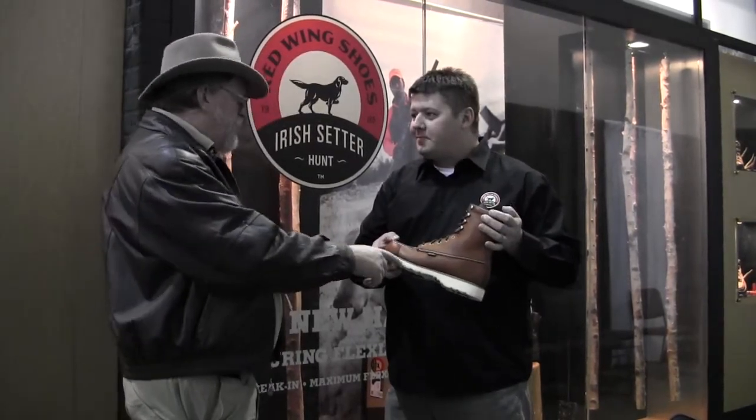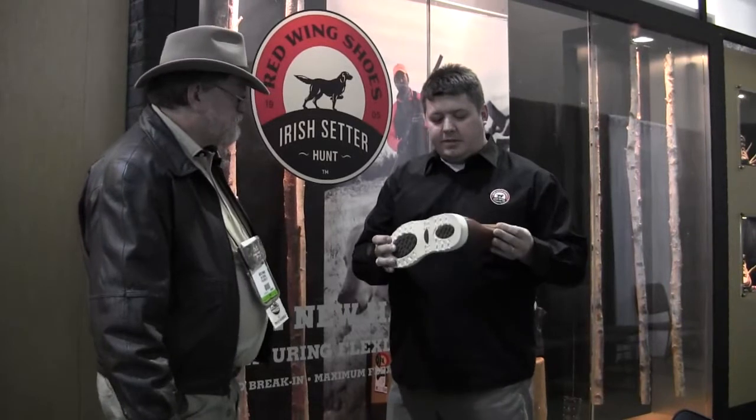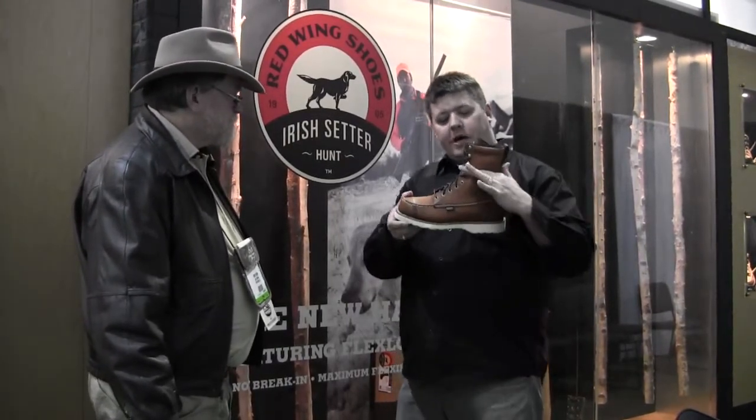Back when I was plumbing all the time, they made us wear white-sole boots so you wouldn't get marks on the floor. We offer the Wing Shooter in several different versions — tall and mid height, uninsulated and 400-gram insulation, smooth-toe and moc-toe. We've got lots of combinations. It's one of the staple items in our line.